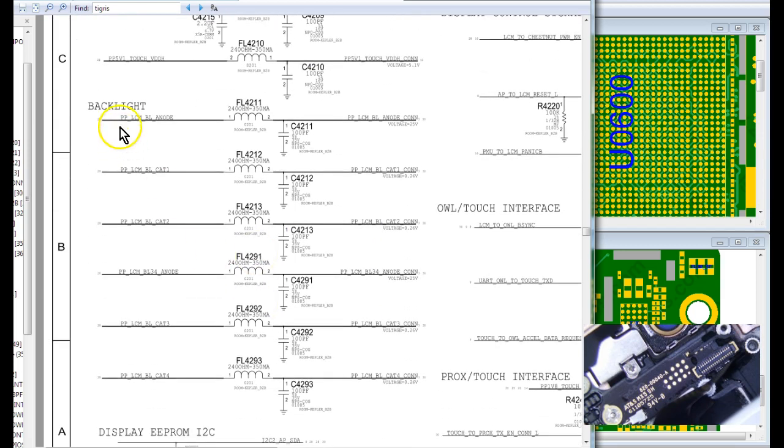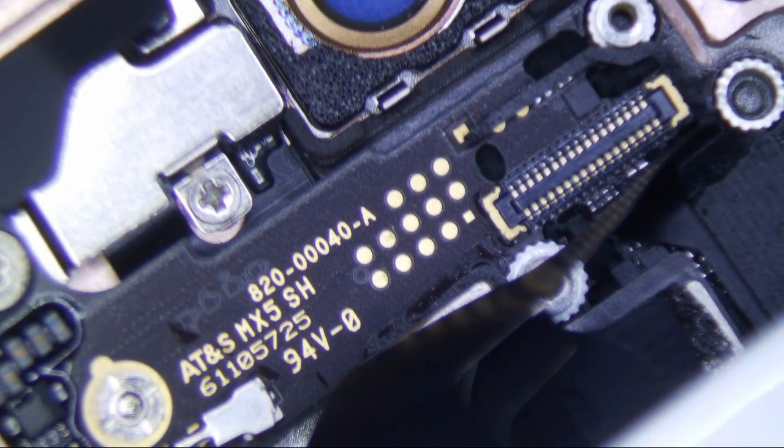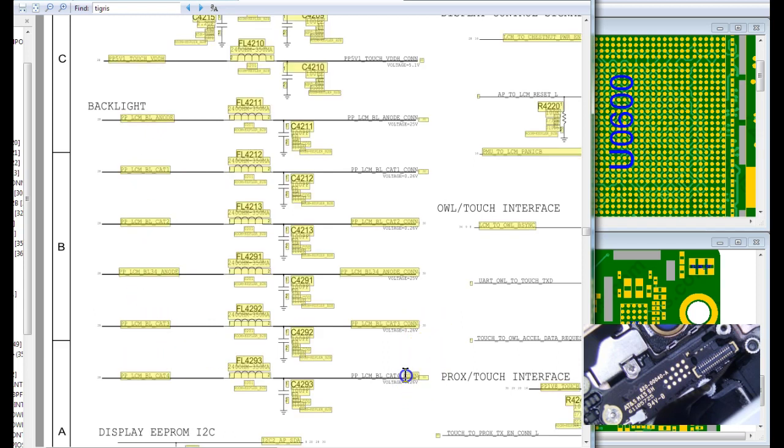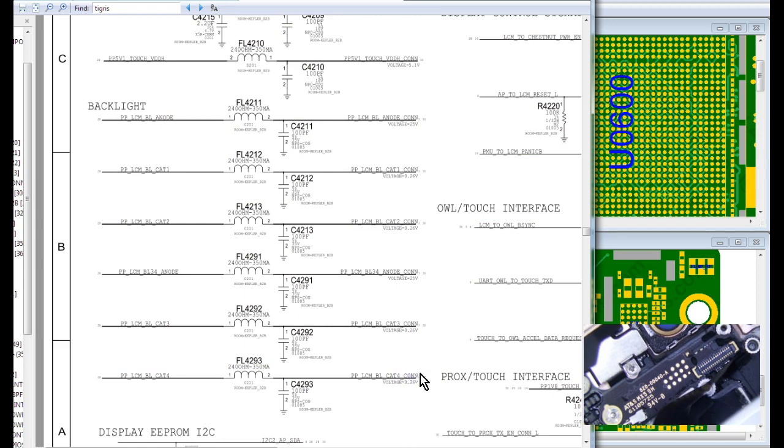On a backlight system you have six lines essentially, and they represent six pins on the LCD digitizer connector on the 6S Plus. You can go on ZXW and you'll see all the pins that represent the backlight system. All these pins right here are represented by the connector line, and from the pin they go to a filter which acts as a fuse. That's your backlight filter there — six of them. And then this capacitor right here is used to smooth the voltage that's incoming into the connection.